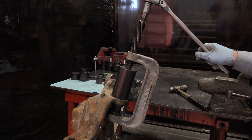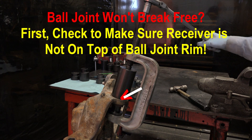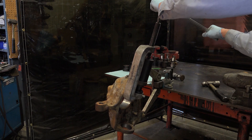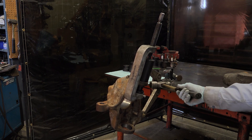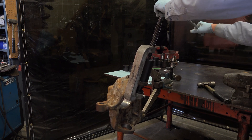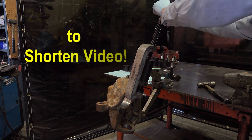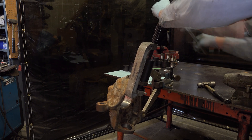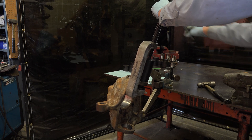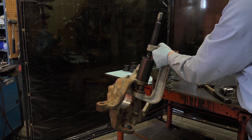Tighten the press screw to press out the upper ball joint. If the ball joint will not break free, first check to make sure the receiver is not on top of the ball joint rim. A sharp strike against the knuckle will usually loosen a stuck ball joint. Continue to tighten the press screw to remove the ball joint — it will only take a minute or two to press out most ball joints. Back off the press screw and remove tooling and upper ball joint.